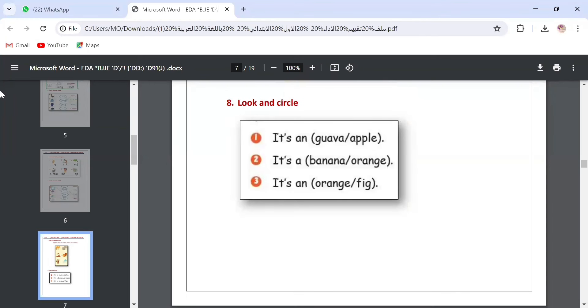Question number eight: look and circle. We are going to choose. Since we have 'an,' the word that follows must start with a vowel — orange or apple? It's an apple. Number two: 'a' means the next word starts with a consonant — banana or orange? It's a banana. Number three: 'an' again, so the next word starts with a vowel — orange or fig? It's an orange. Done: one — apple, two — banana, three — orange.